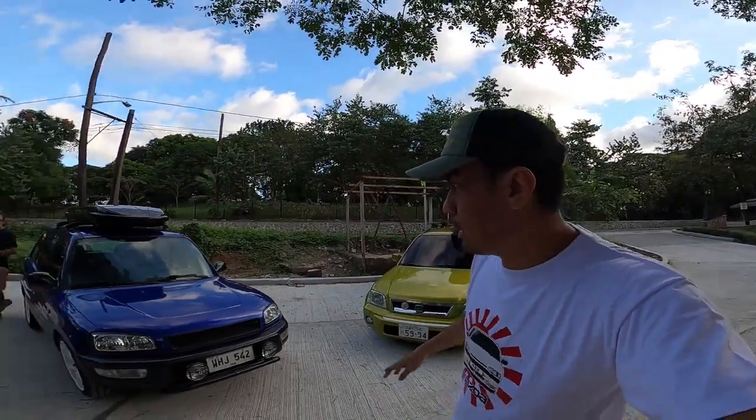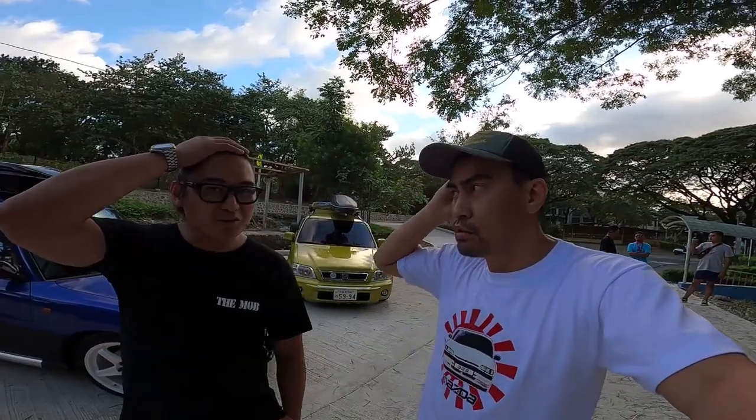This is the RAV4, ang mga ama ng softroader o tinatawag nilang crossover — comfortable roundabout vehicle. Ito ang RAV4. Tanongin natin yung may-ari. Si Mark, admin ng RAV4 Philippines.